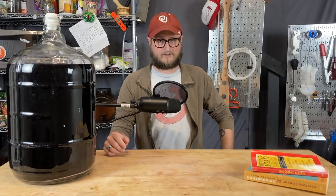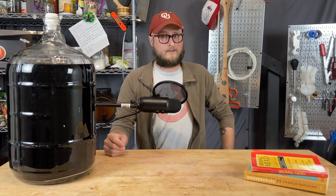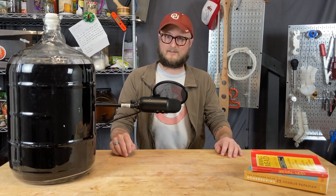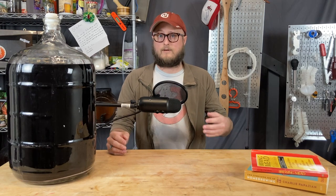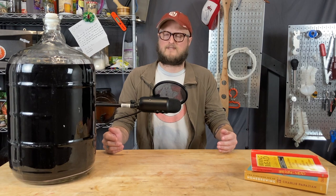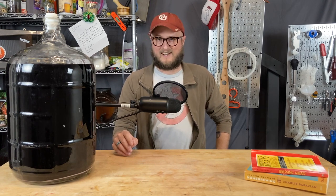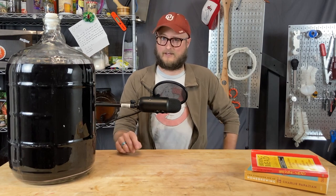Over the years, I have come to realize that carboys and jugs are not all made equal. They're not all made from the same mold, they're not made with the same process, and even though they can look identical, their internal volumes can be quite different. And rather than eyeball your must, why not know exactly what's in there? After watching a lot of YouTube videos and reading a lot of blogs about glass etching, I feel like I've come up with a pretty foolproof way you can accomplish this in your very own home.